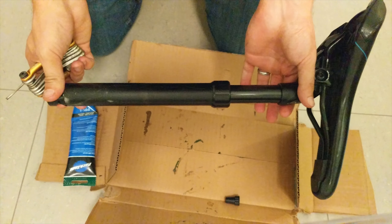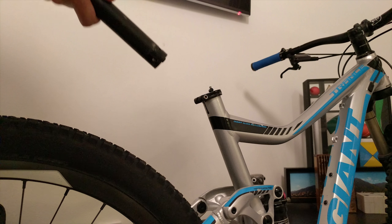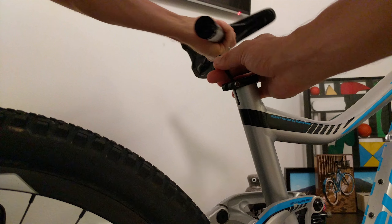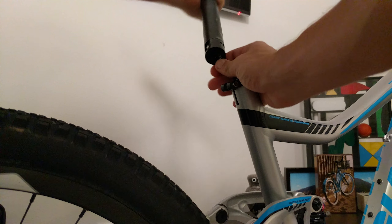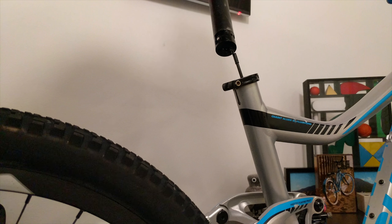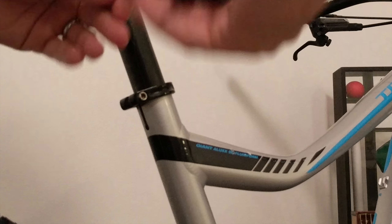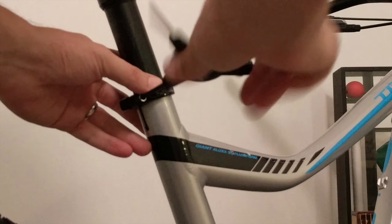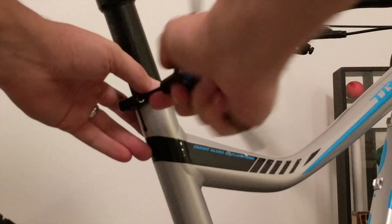We've replaced the cartridge on the post. Now it's just a matter of getting it back on the bike — slide the seat post back in. Slide the cable end into the mechanism, and once the cable is properly positioned, you should just be able to slide everything into place. Then slide the seat post in to your correct height and tighten the seat clamp. If you have a torque wrench, go ahead and use it. If not, just be reasonable. If you have a carbon frame, it's even more important to use a torque wrench.